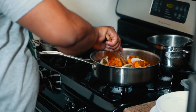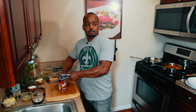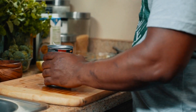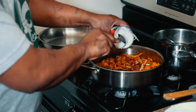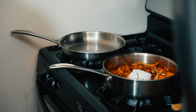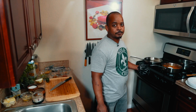Next we're going to deglaze with coconut milk. We use coconut milk and a little vegetable stock. If you're fully vegetarian, you can use vegetable stock. If it really doesn't matter, I prefer chicken stock — but today, since this is a vegetarian dish, we're going to use vegetable stock.